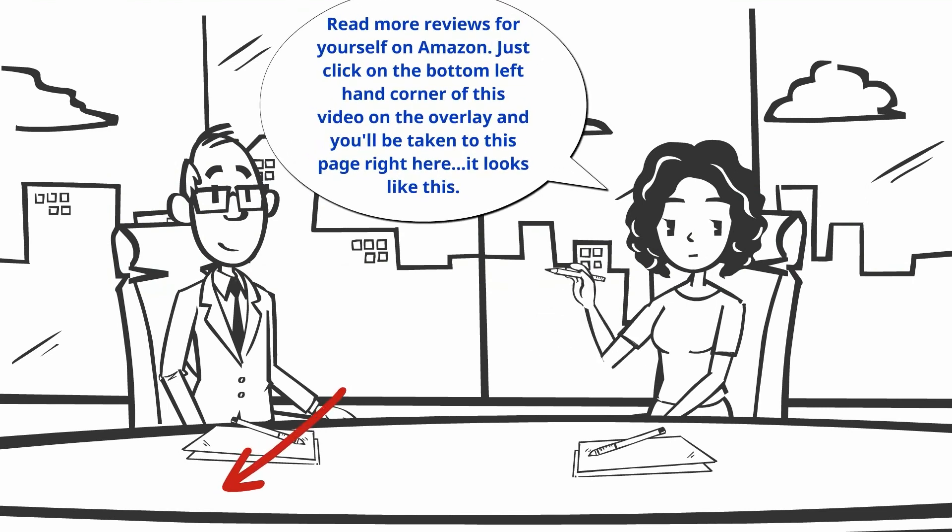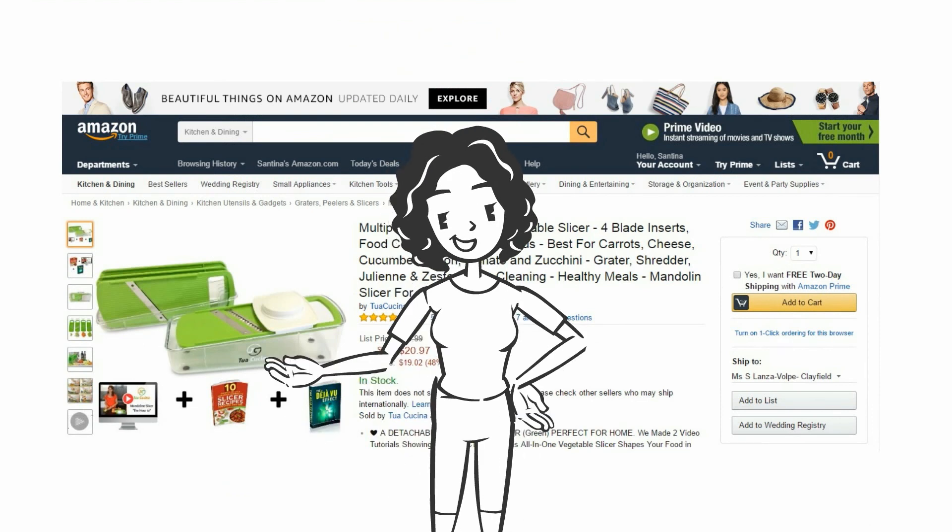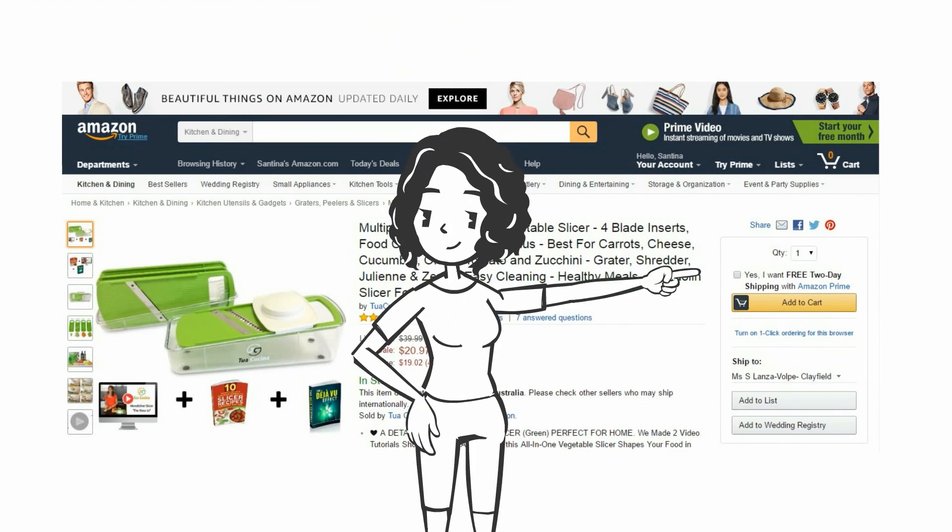Just click on the bottom left-hand corner of this video on the overlay and you'll be taken to this page right here. It looks like this. There you can click on the add to cart button like so.